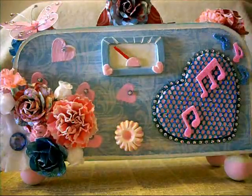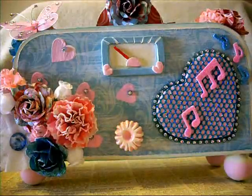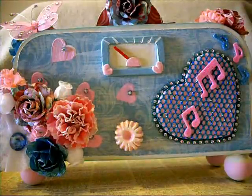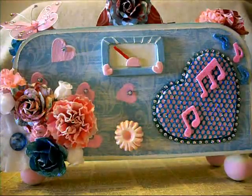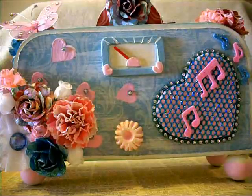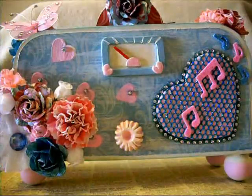Back to the project. After I put the paper down and gessoed it, I painted the box first with a buttermilk Americana acrylic paint, then put the paper down, then gessoed it.